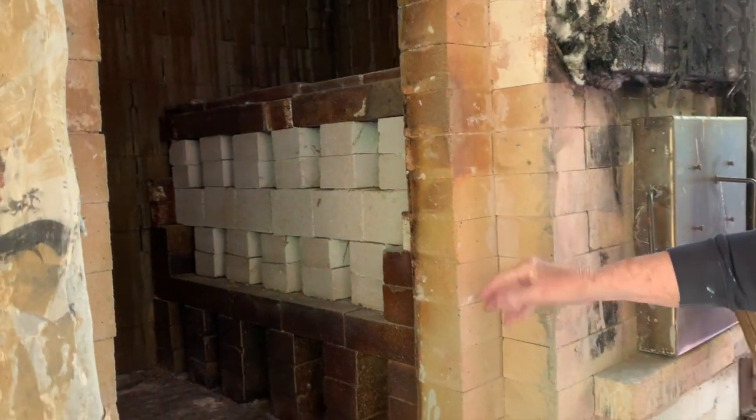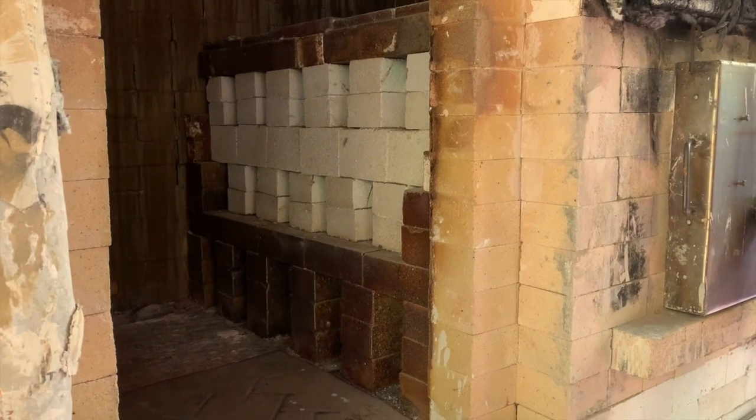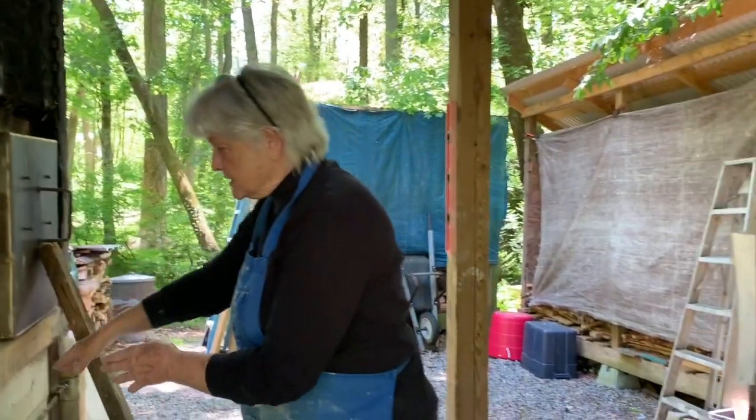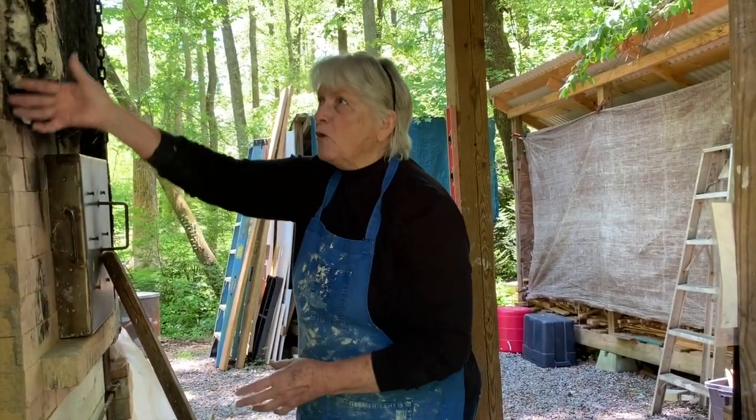Inside there's a bag wall and vents on the back, so when you stoke the wood it goes through what is called an interior firebox. Different wood kilns are built differently — this has about 36 cubic feet. You stoke the wood, which falls down to about here, and then it has to go through all the work.